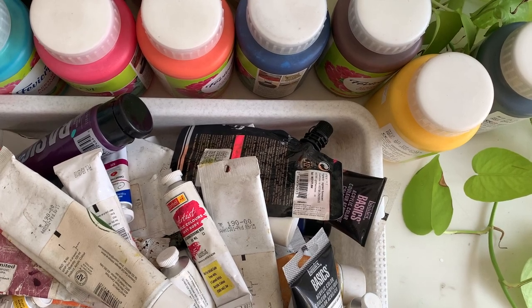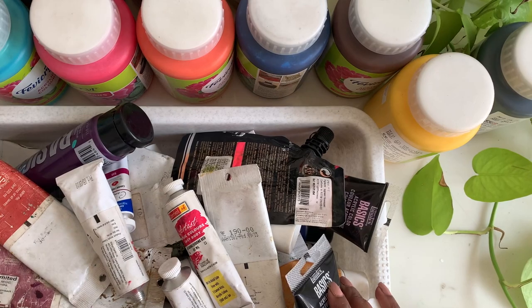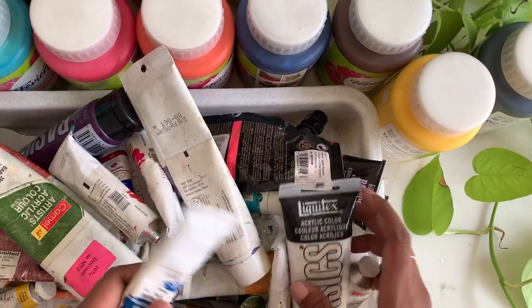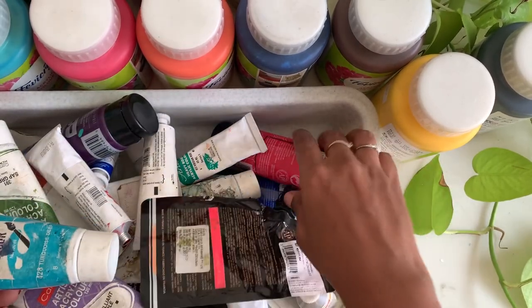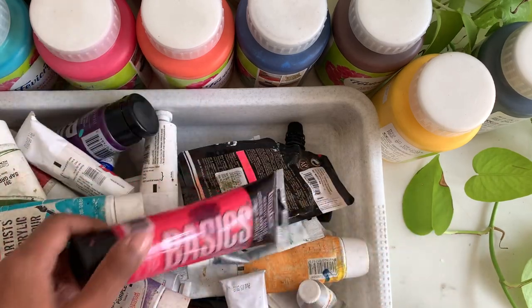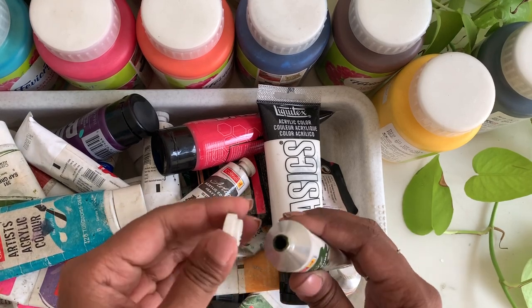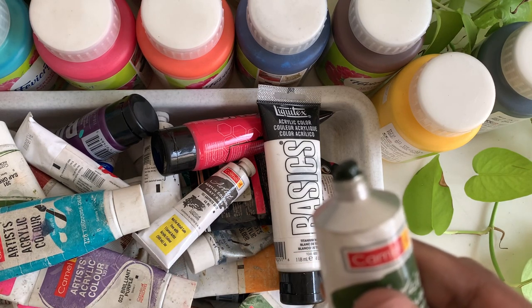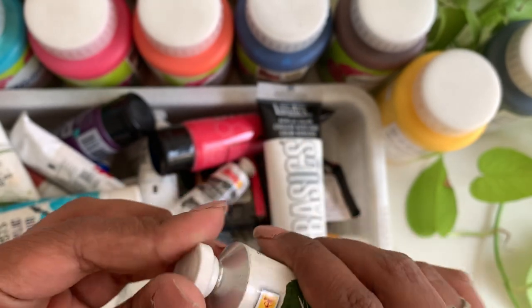Hey guys, welcome to this video. I'm going to be talking about different kinds of acrylic paints that I normally use and what the difference between them is. Here you can see a lot of thick body acrylics. This is what most people use — even when I started I didn't really know much about fluid acrylics. Thick body acrylics have a pretty thick texture, almost standing out right from the bottle.